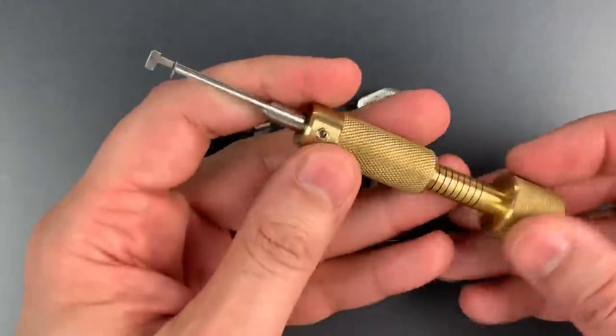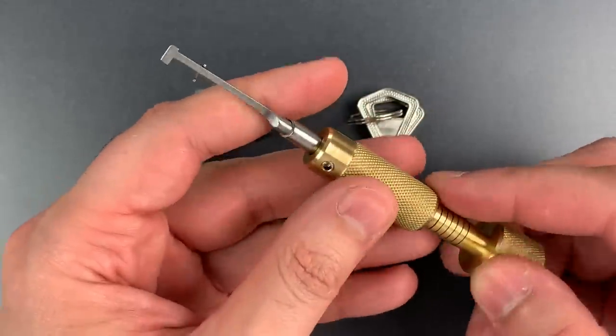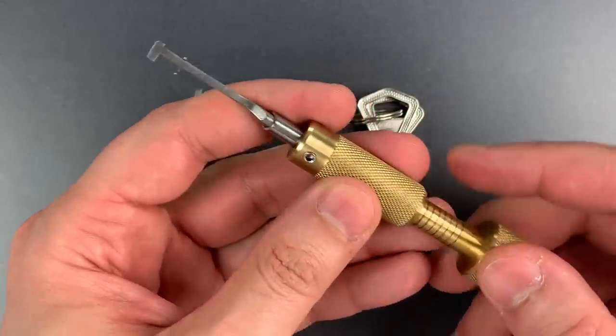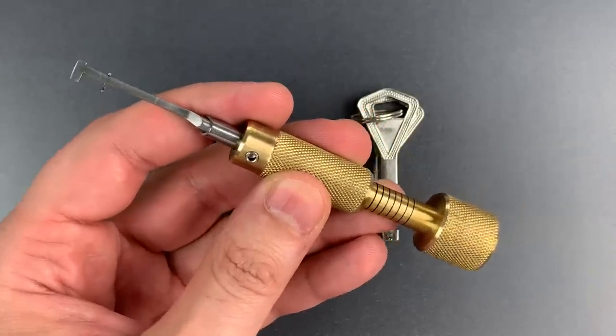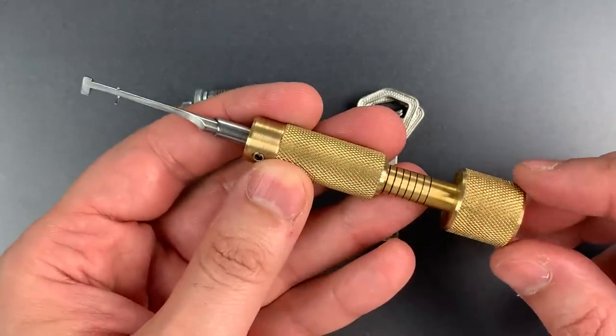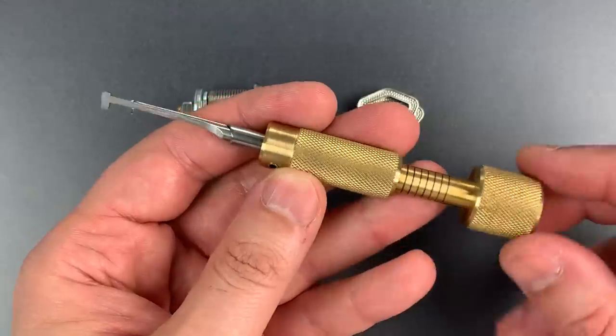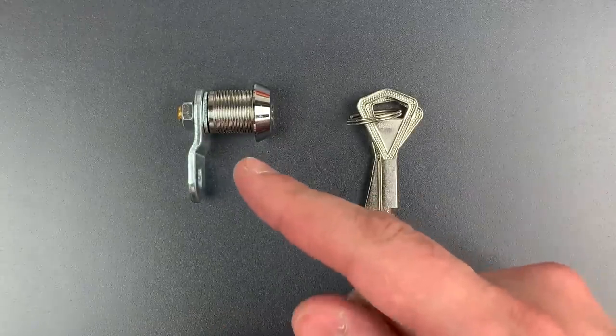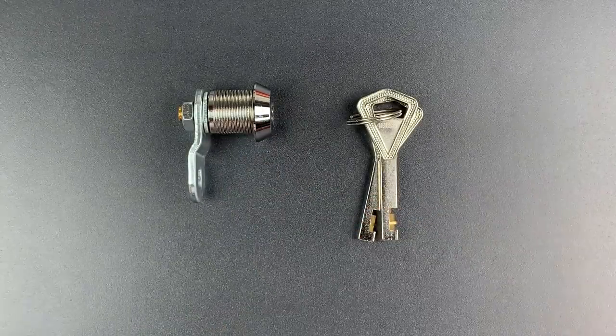Now I did make a few mistakes when putting this together. The geometry of the tips is off by just a little bit, enough to make a difference on some of the higher end locks, and I'm not entirely happy with these handles. I'll probably change that as well. So think of this as a rough draft, but it is more than good enough to open this lock. So that's what we're going to do right now.